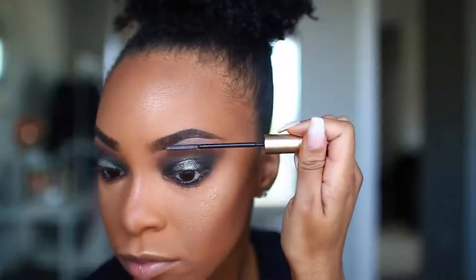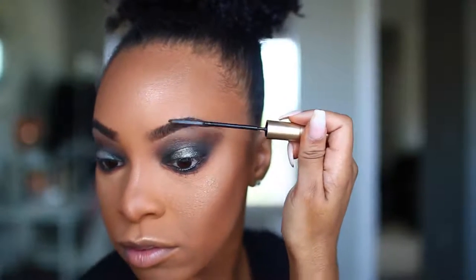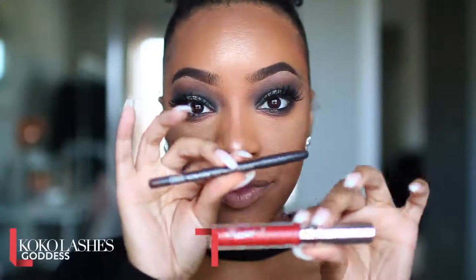To set my brows, I'll be using the Telescopic Mascara from L'Oreal — this is one of my favorite tricks. I will be doing an in-depth eyebrow tutorial coming soon, so stay tuned for that. And of course, I cannot forget to spray our face with MAC Fix Plus, because that helps to finish our makeup and create a very nice skin finish.